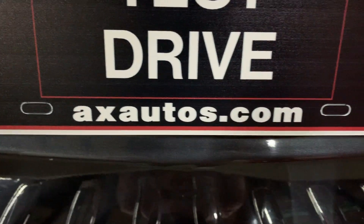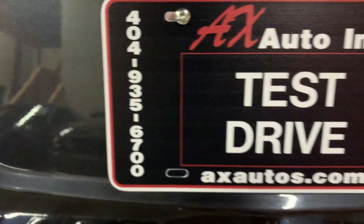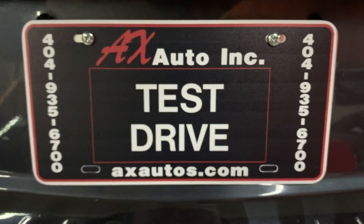In case you have more questions, you can always visit our website — you can see it right here — at axautos.com, or give us a call at 404-935-6700 for more information on this vehicle. Thank you guys!